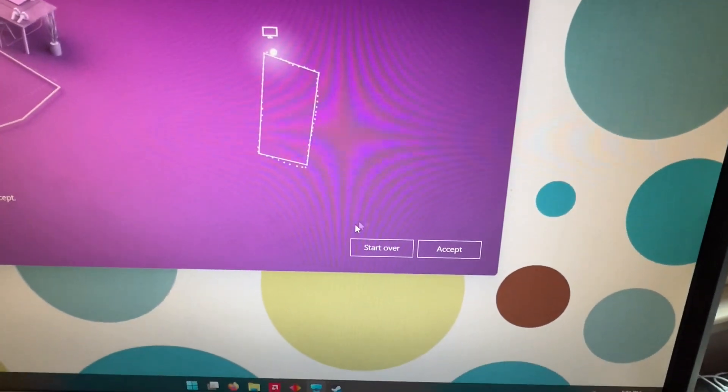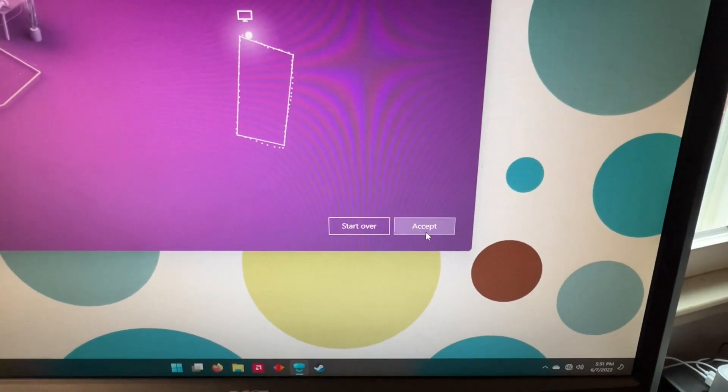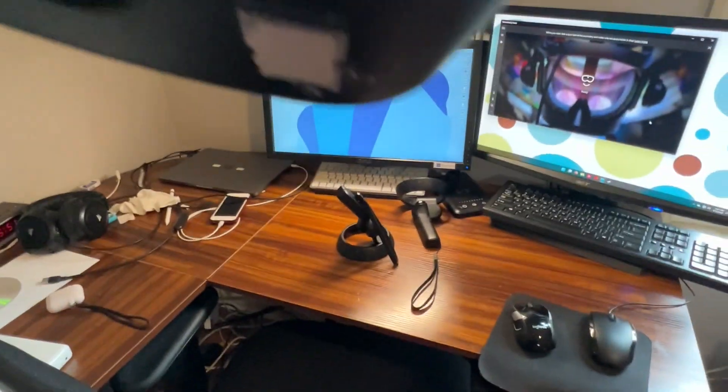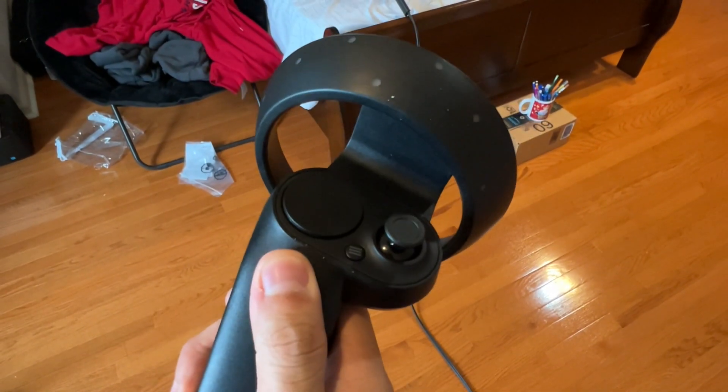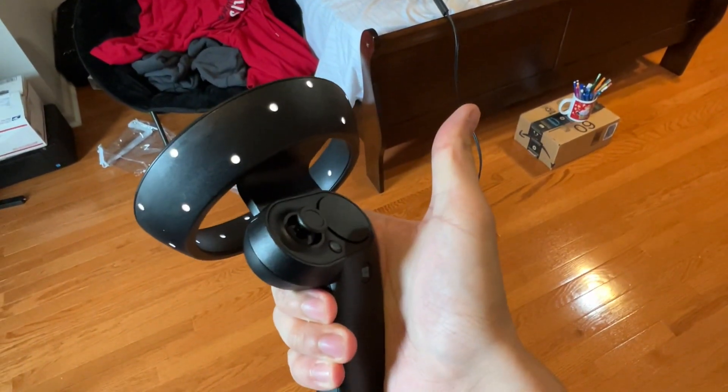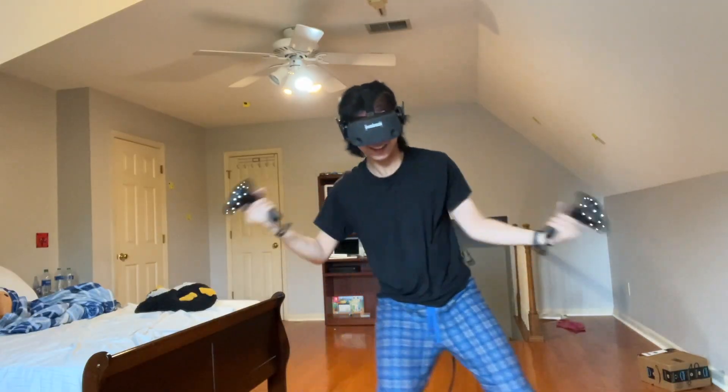If you want to redo the room tracing, press Start Over. And that's mostly it. Follow the tutorial it puts you in after you wear your headset, and you'll be set for any VR game you have on the Microsoft Store. Remember to turn on your controllers by pressing and holding the Windows button on your controller until the lights come on. You can press and hold this button again to turn your controller off. Enjoy your VR headset.